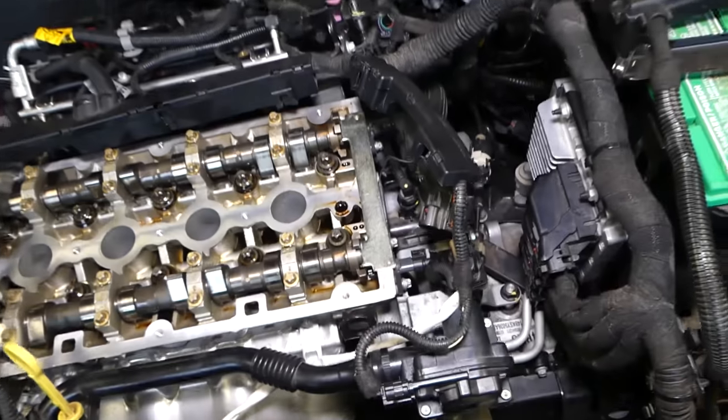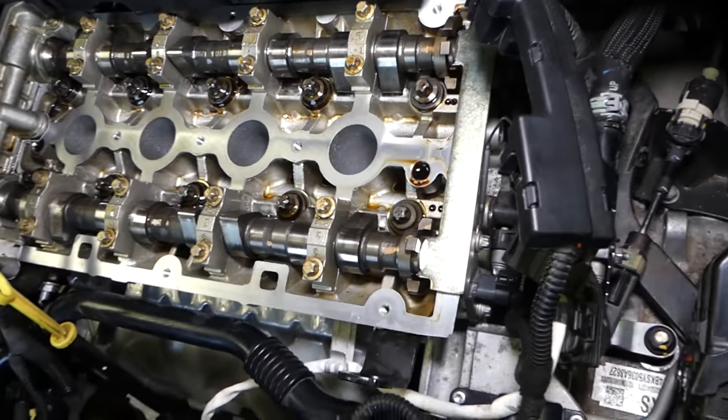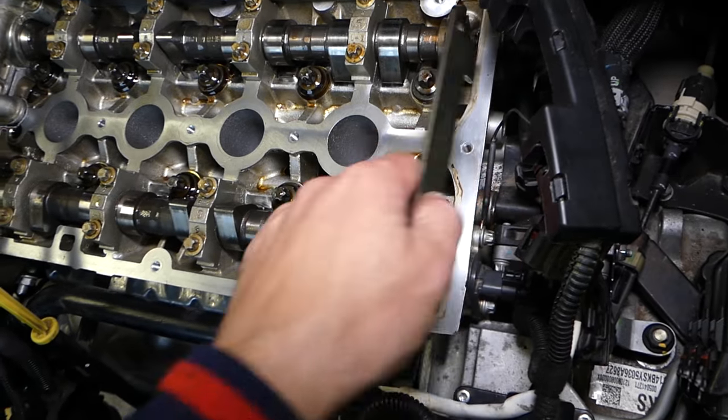Also, this is a variable timing engine — those pockets can adjust depending on the RPMs, engine load, and all that. You want to remove your valve cover; the valve cover is pretty simple to remove, and once you remove it, you're going to install that tool.